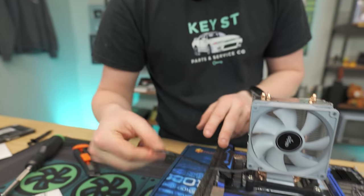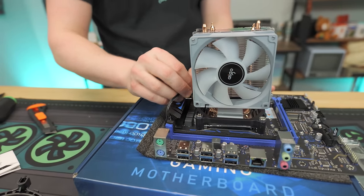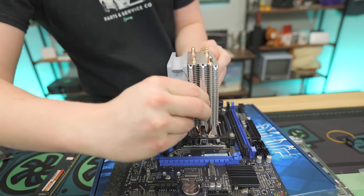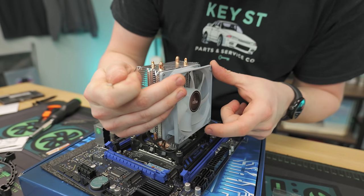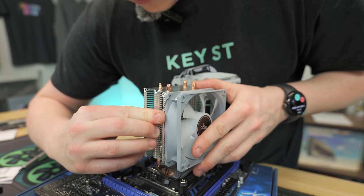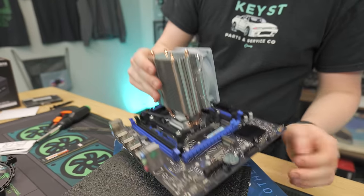We need to plug in our CPU fan cable right here. CPU fan — there we go. We can tuck the excess cable. Now that we have the cooler installed, I did notice one thing: I technically put it on backwards. The air was going to fight the exhaust fan. So we're going to flip the fan around instead of taking the whole cooler off. Make sure the fan blades — the pretty side — are facing out. Now our fan is facing the right way: it's going to blow air out the back into the exhaust fan, which will then exhaust the air.